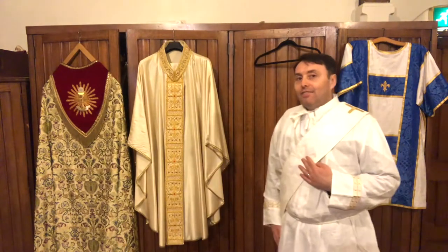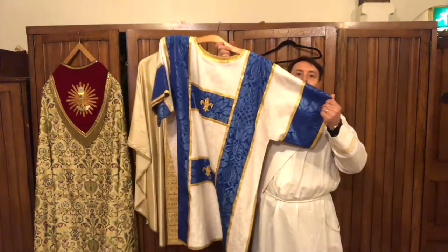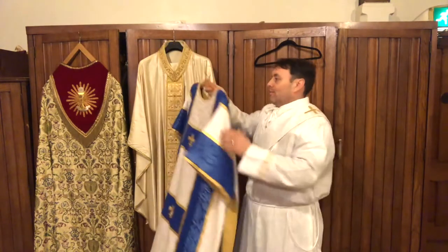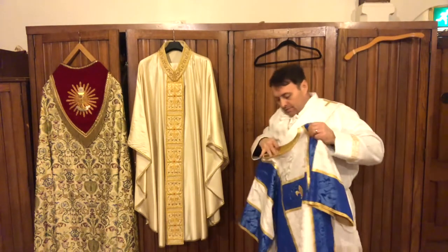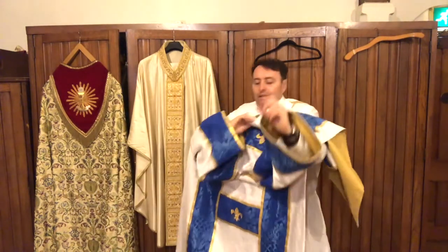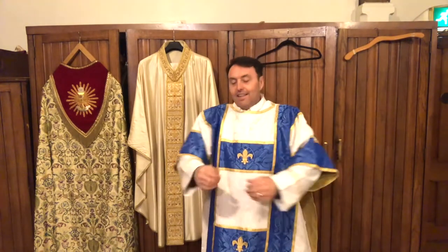Now, the next thing that Deacon David needs to put on is this here — this is Deacon David's Dalmatic. As you can see, it's got lovely sleeves and vents at the side. And there we go — now Deacon David is ready to assist Father Cain at Mass.